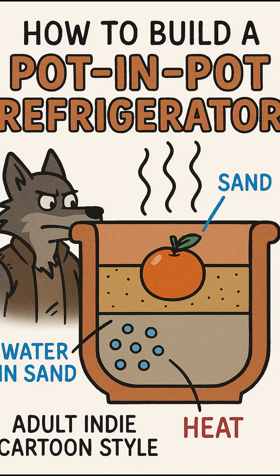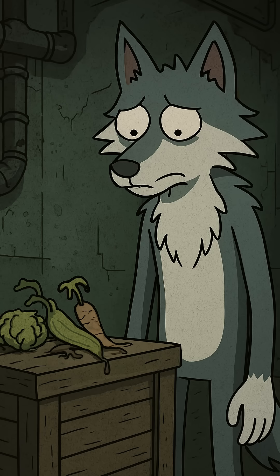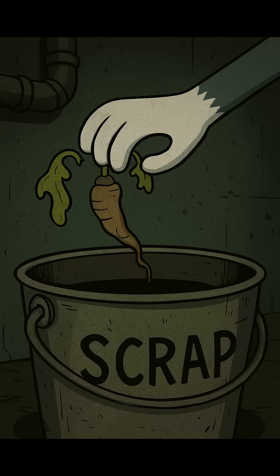In the wasteland, finding food is only half the battle. The other half is a race against heat, a silent killer that steals your resources one day at a time. Waste is a luxury you can't afford. You need a way to slow down the decay. You need to make cold.